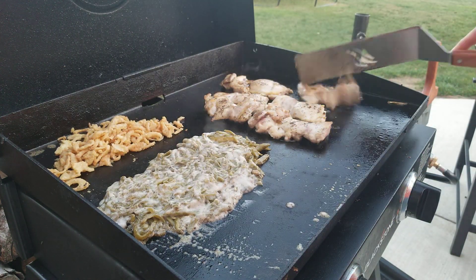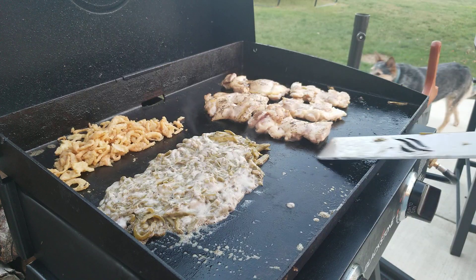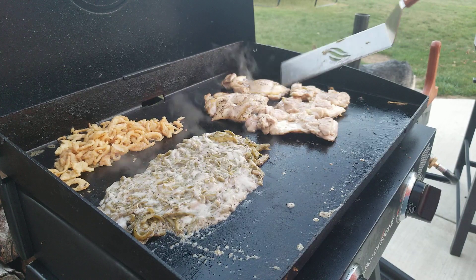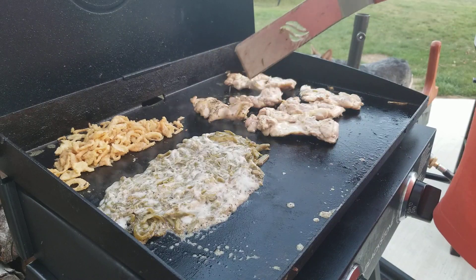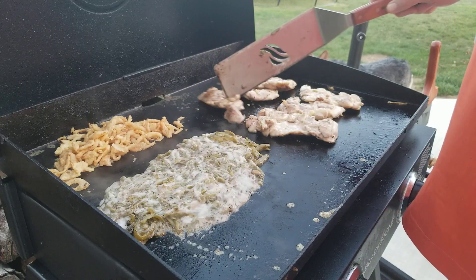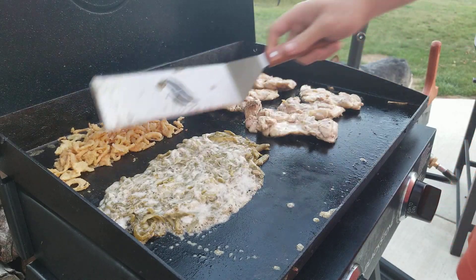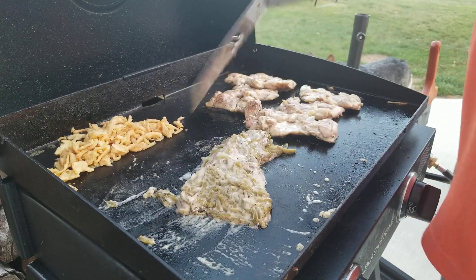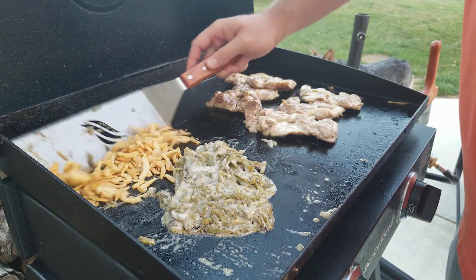I used salt and pepper and a little bit of paprika to give it a little bit of a kick. You can put some barbecue sauce on here if you want at some point — just baste them up like a barbecue. These green beans are about done. Flip these over — you can see they're starting to brown up. It's awesome.